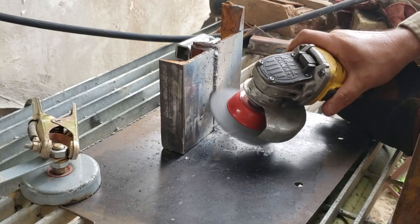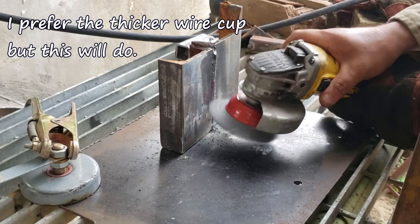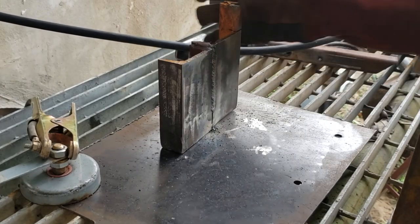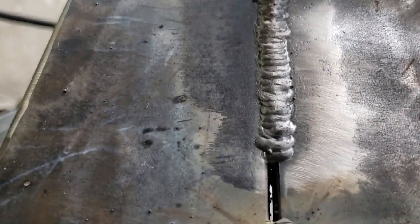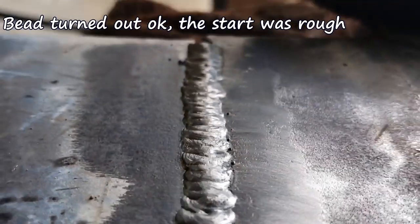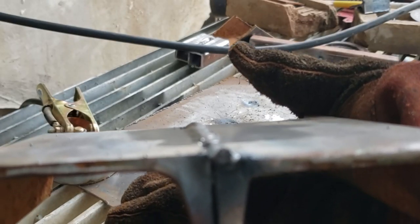All right, let's grind it down. Two small tack welds there. I think it looks decent. This is 316 here on the backside — the corner of the flange there in the web is about a half an inch. I think it's pretty good. Like I said, I don't have much practice with it.